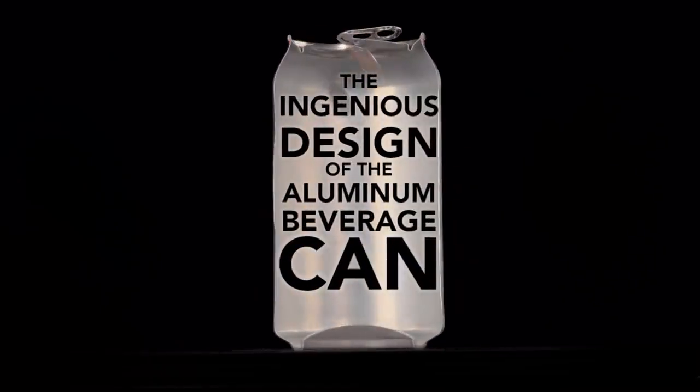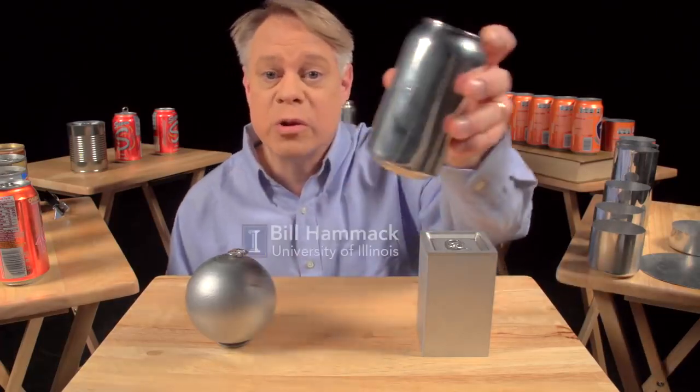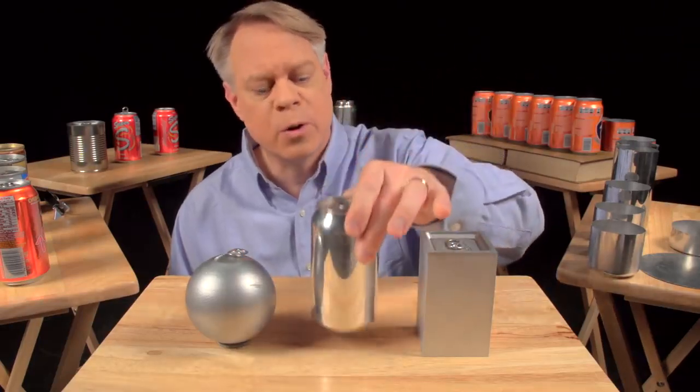The ingenious design of the aluminum beverage can. Every year, nearly a half trillion of these cans are manufactured — that's about 15,000 per second — so many that we overlook the can's superb engineering.